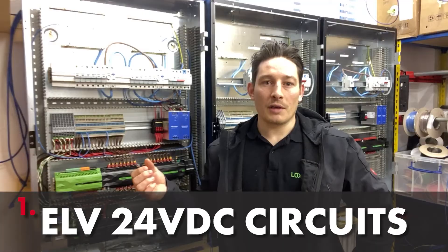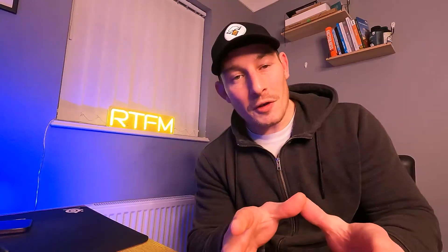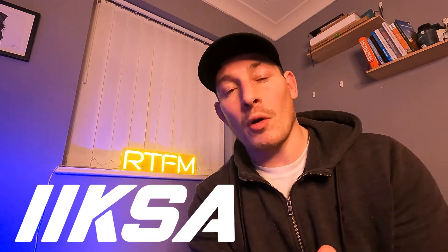Let me show you a quick preview - extra low voltage, 24 volt DC power supplies. Now I do need to make you aware of something before we start this video. These two panels that you're about to see me build are probably the third or fourth set of Loxone panels I ever built, and were filmed about three years ago. So the quality might be a little bit worse than the panels that you see me build today. Also, this is one of IXA's projects who I was subcontracting for at the time, so I can't take any credit for the design or panel layout.